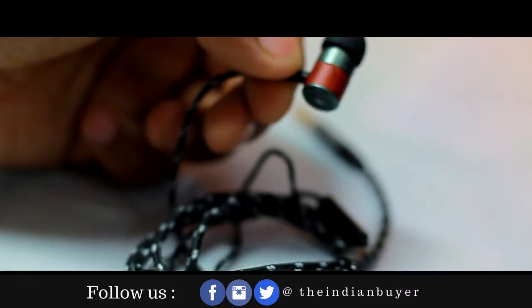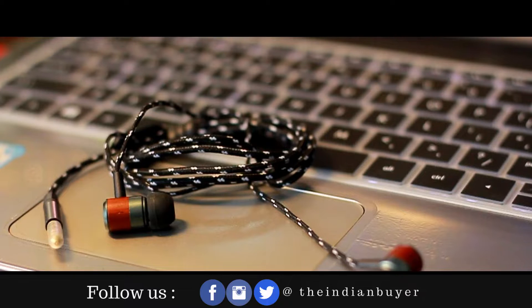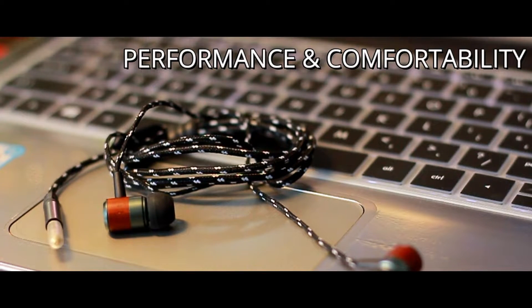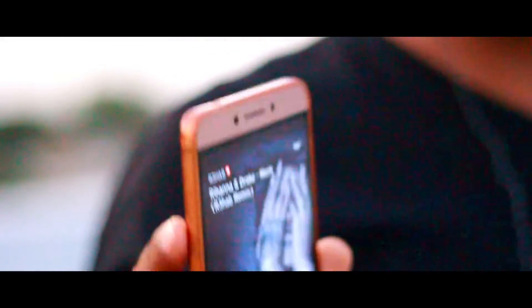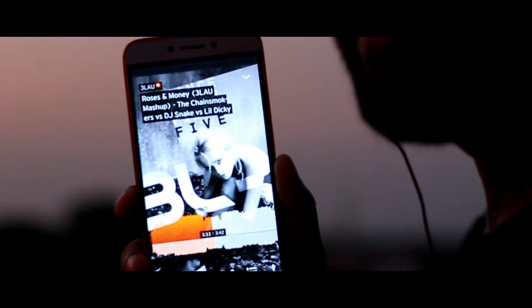Overall in build quality, the earphone seems well-made and feels premium to touch — a huge thumbs up. Now let's talk about performance and comfort. I used these earphones for about five to six hours daily for an entire week, listening to almost every musical style ranging from qawwalis to EDM. In my opinion, the Bolt's sound signature can best be described as crisp and entertaining — often I forgot about taking notes for the review and simply began to enjoy the music.